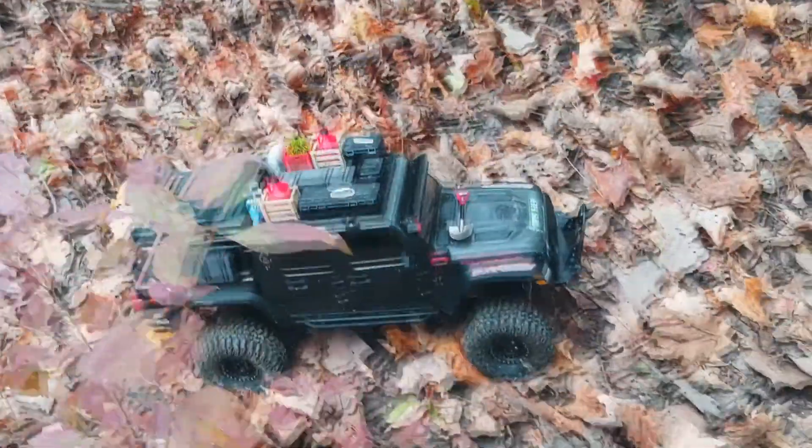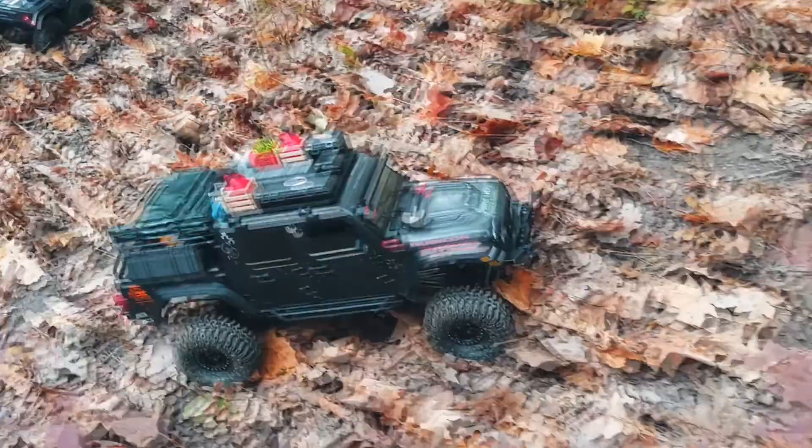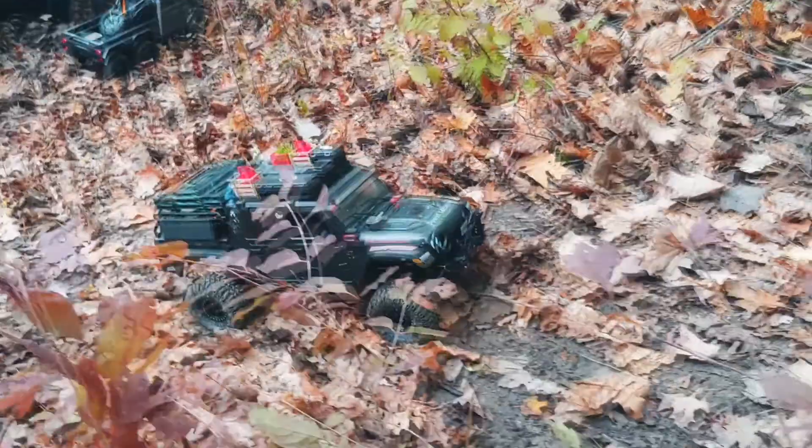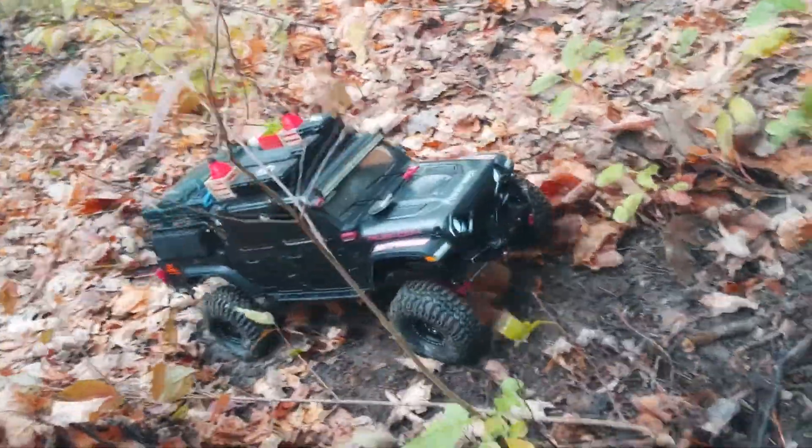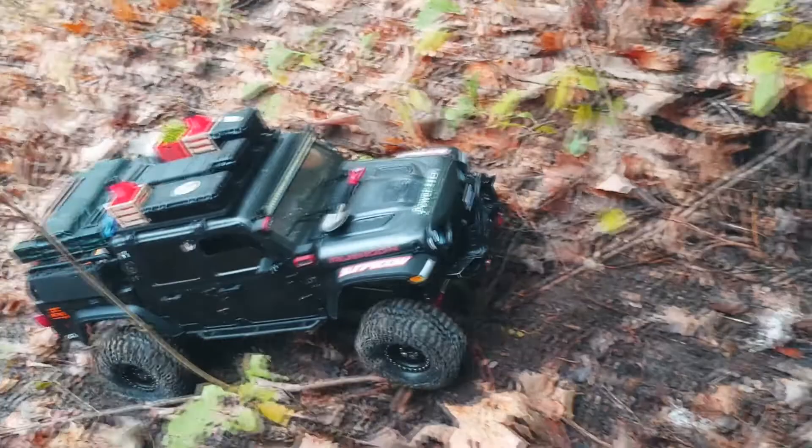First up is Ken with his Gladiator. This is a little impromptu competition to give you guys your RC fix. He's gonna go this way — we've got three gates set up: a start, a mid, and a finish.